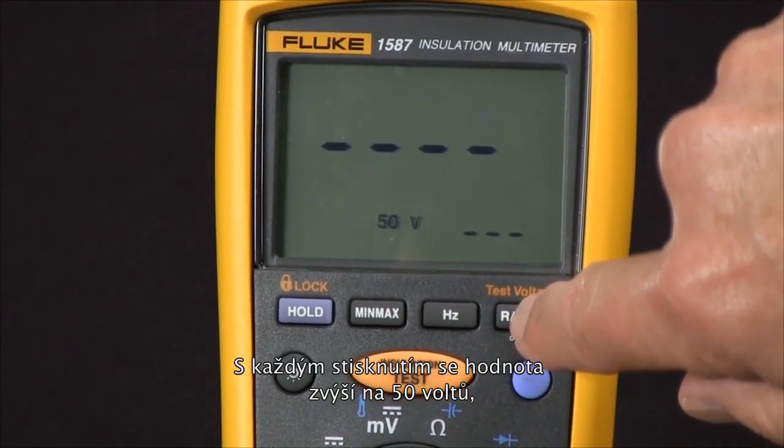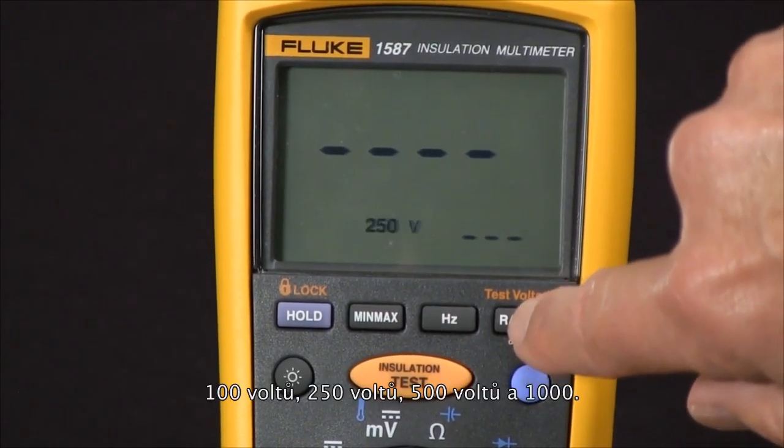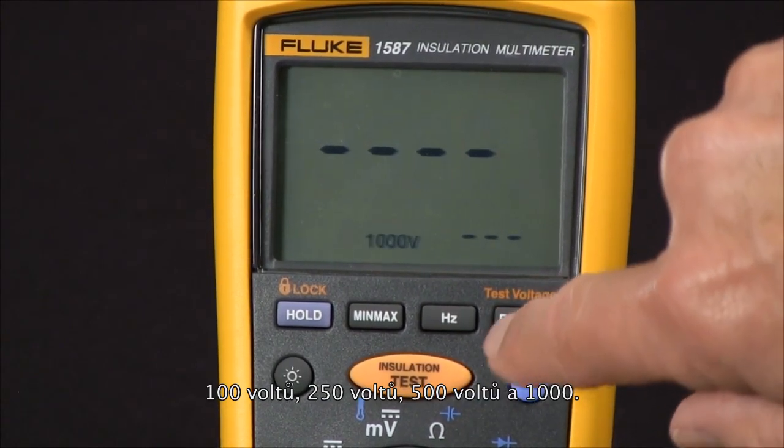Every time we push the button, we rotate through the available test voltages: 50 volts, 100 volts, 250 volts, 500 volts, and 1000 volts.